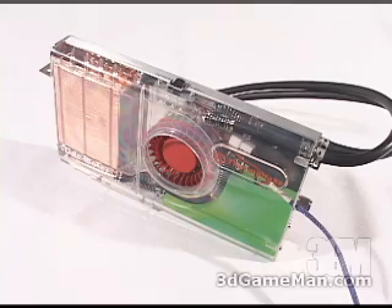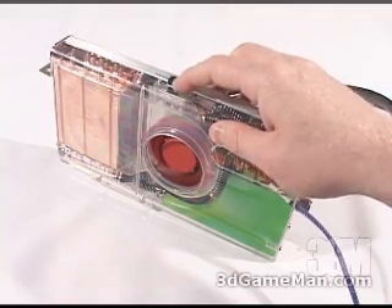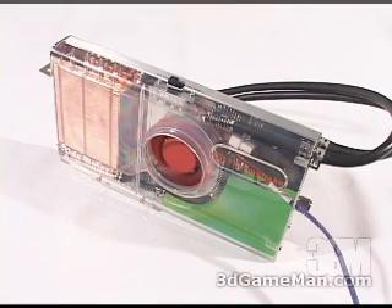Have a listen to the tiny pump and the fan. The fan spins at 1700 RPMs at its lowest setting, and it's 17 decibels. And at the high speed of 3000 RPMs, it's 19 decibels.